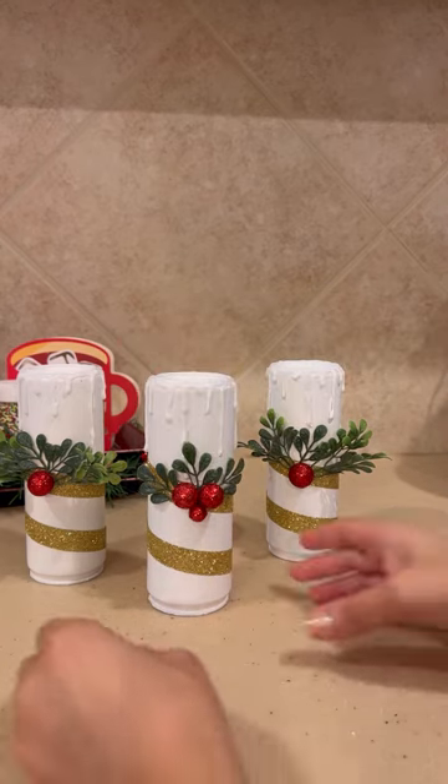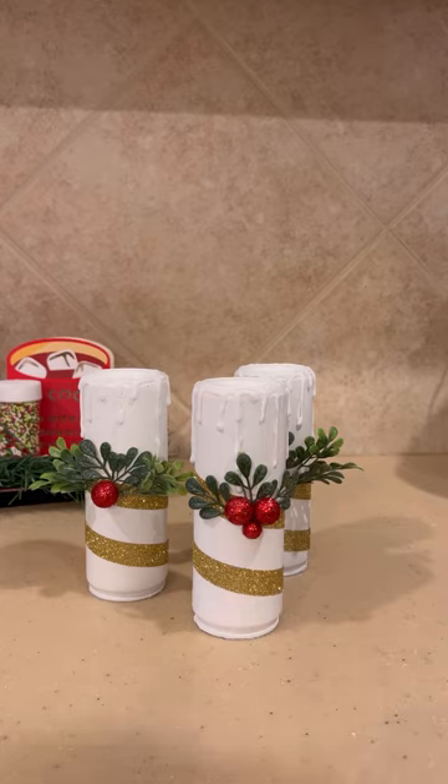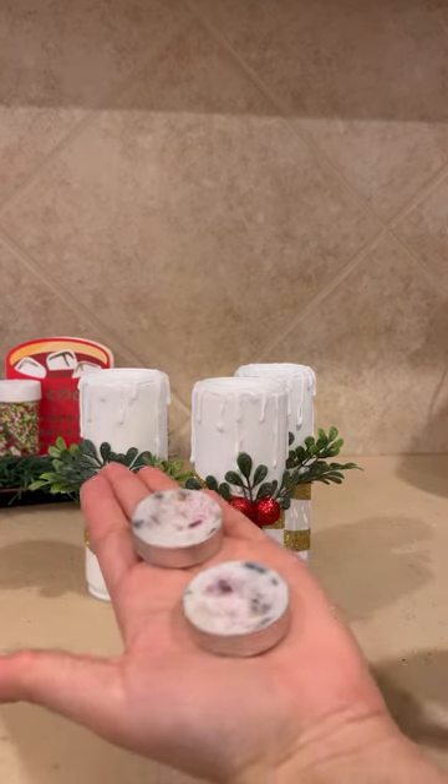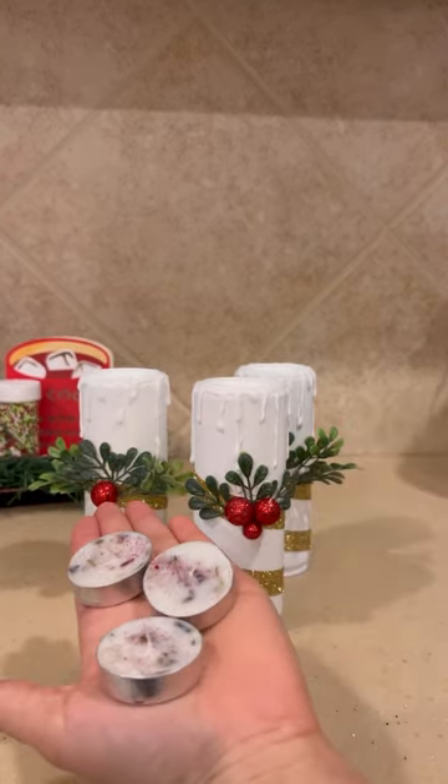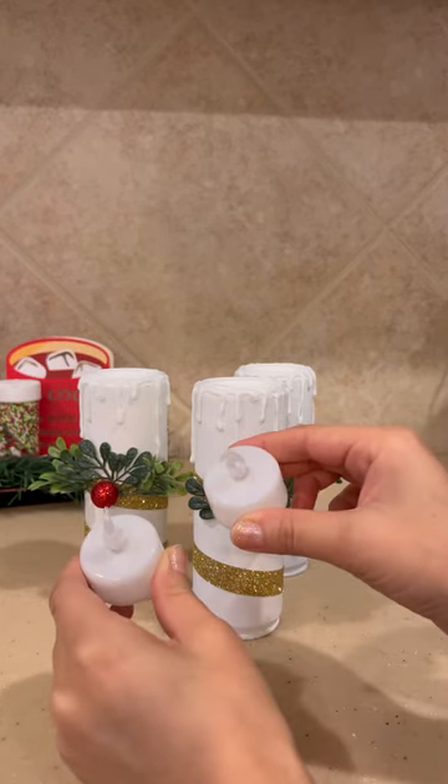Now we're just going to get our candles and I'm going to show you guys how this works. You just simply put your tea light candles on top. Here, I'm going to use some real ones. If you're not comfortable using the real ones, you can get some faux ones from the Dollar Tree, and I'll show you how they both look.